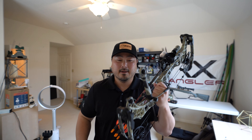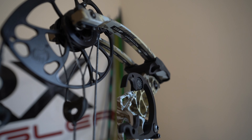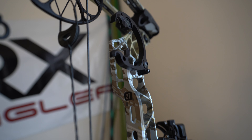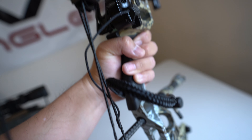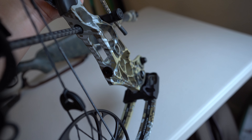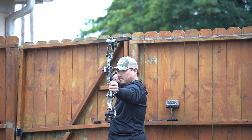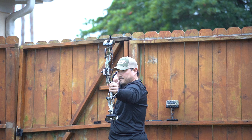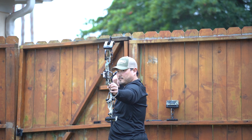Now that you have the lowdown on my beginner bow setup, you're probably wondering why I selected this model specifically — why Matthews instead of Hoyt, Bowtech, or other great brands? After doing a lot of research online and watching YouTube videos, Matthews is a really good company that makes great bows. Everything is made in the USA, they stand behind their products, take a lot of pride, do a lot of engineering and field testing. A lot of the pro guys and bow hunting YouTubers also recommend Matthews.